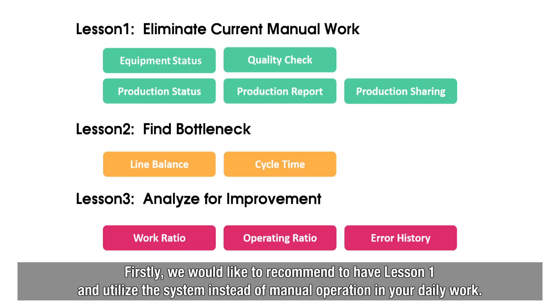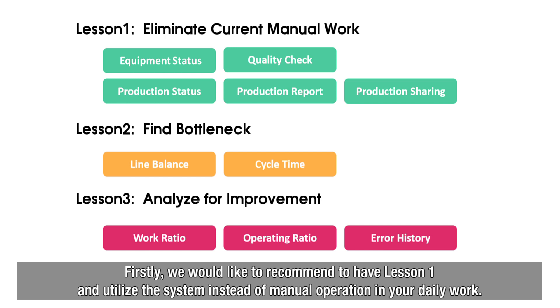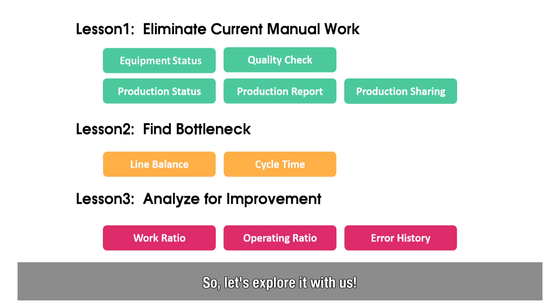Firstly, we would like to recommend to have Lesson 1 and utilize the system instead of manual operation in your daily work. Then, the system can be used to improve production lines while learning Lesson 2 and Lesson 3. So, let's explore it with us.